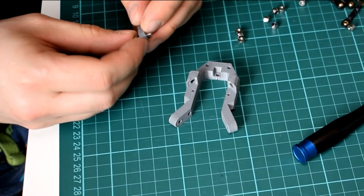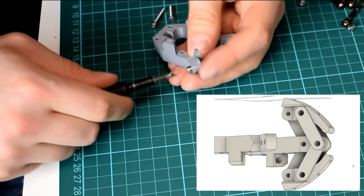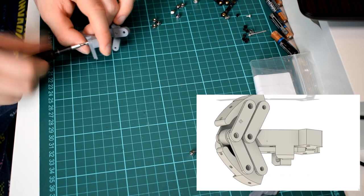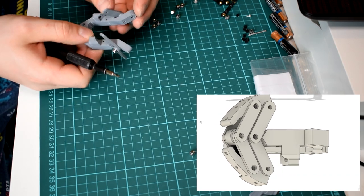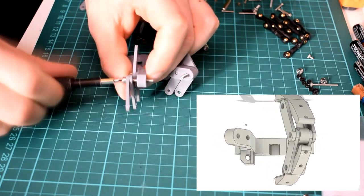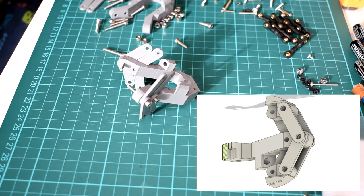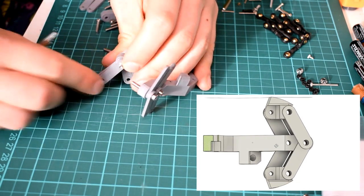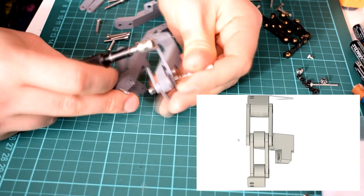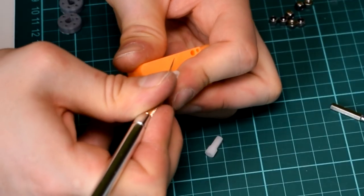The next step is to attach the linkages to the base — check the images to make sure you can see exactly how these go together. The innermost pivot point should have only two uneven linkages on the outside of the base, secured with a 10mm M3 screw. The outermost pivot points need four even linkages secured with an M3 × 20mm screw and a nyloc nut. Ensure the linkages on the bottom side of the base are on the inside, with the top-side linkages on top. With all pivots, take care to make sure they can move loosely enough with no friction.